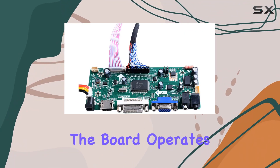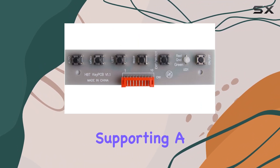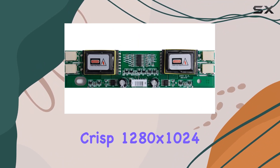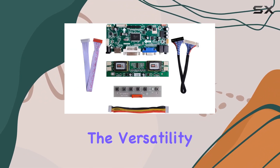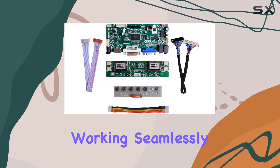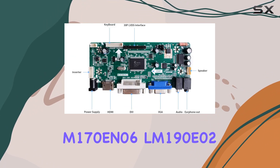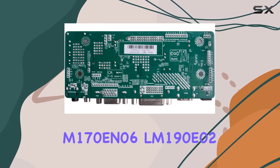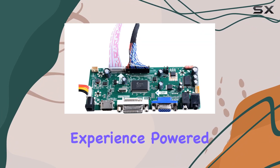The board operates flawlessly with a wide range of 17-inch and 19-inch LCD panels, supporting a crisp 1280x1024 resolution with a 4cc fell 30-pin configuration. The versatility is impressive, working seamlessly with monitors like M170EG01, M170EN06, LN19002, and more, creating an immersive gaming or workspace experience.